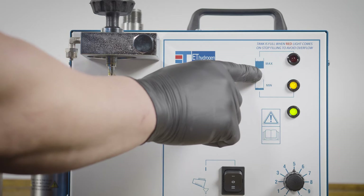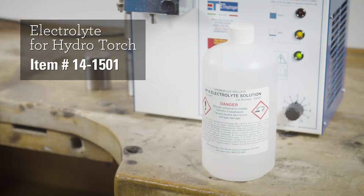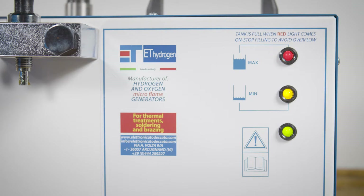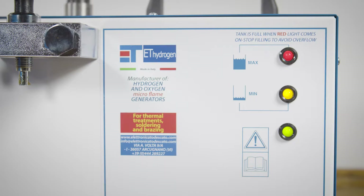Red means the internal tank is at max capacity. We suggest using this pre-mixed electrolyte solution. Pour the solution into the internal tank using a funnel until the red light comes on, indicating the tank is filled and is above the minimal required level. Be sure not to overfill the tank.